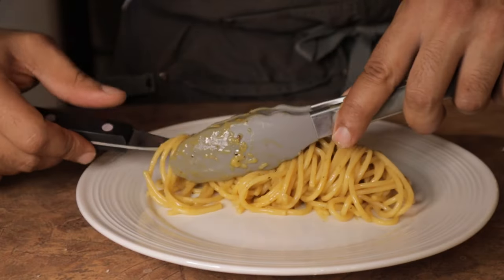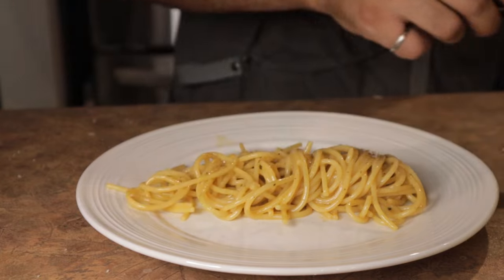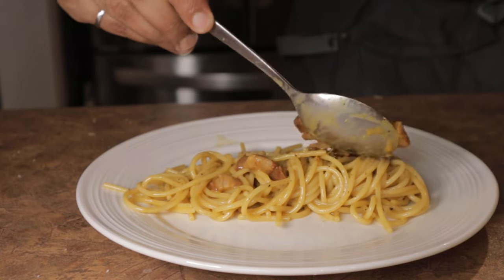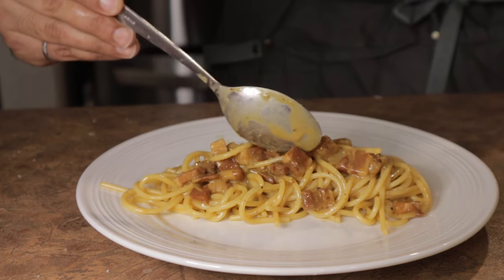Now all that's left is to plate up your carbonara. The cooking process is not long, but it is involved — however, the final product is absolutely worth the attention to detail. And that about sums up how to make classic carbonara at home. I hope you enjoyed the video and go out and try the recipe yourself. If you liked this video, please give me a thumbs up, and if you want to see more content like this, please consider subscribing to the channel. Thanks for watching and I'll see you guys next time.